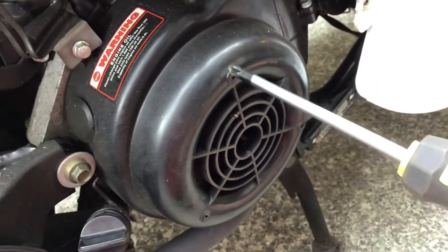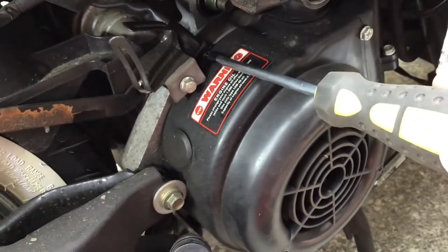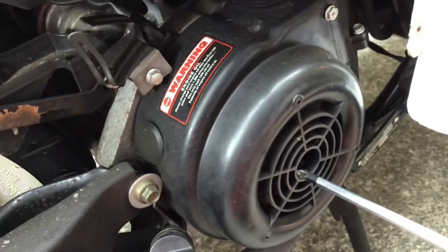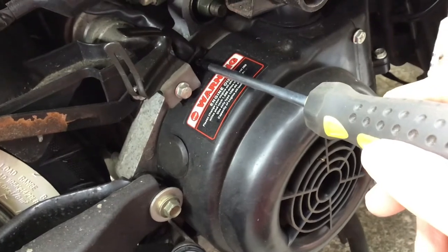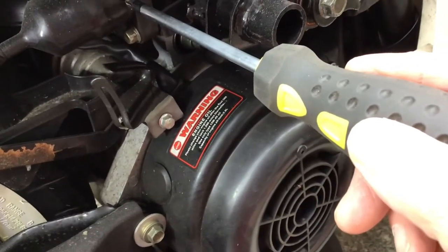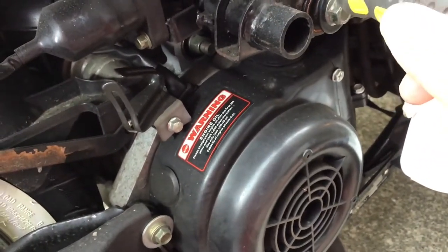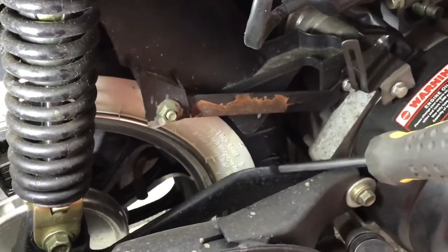Behind here is the stator, and this is the pickup for the CDI unit. When the flywheel is rotating, this sensor picks up every rotation and tells the CDI to tell the coil to create a spark on the spark plug. This is the coil, that's the spark plug lead, and at the other end in the cylinder head of the engine is the spark plug.